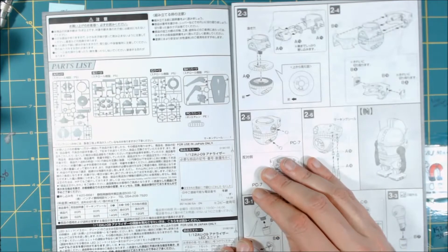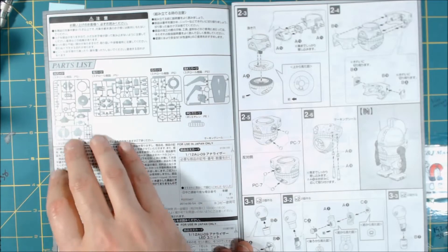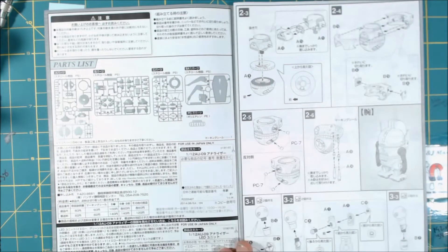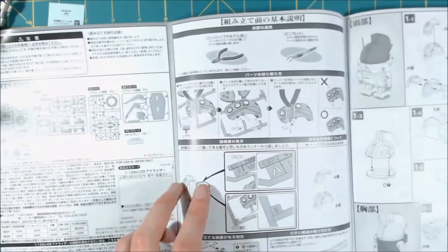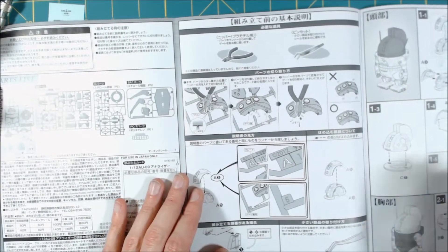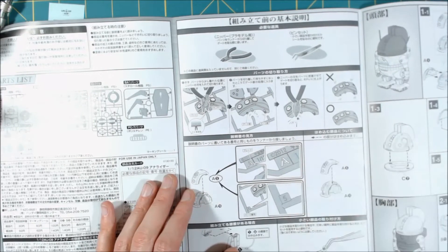Our little autonomous robot with attitude. Going over the parts list, there is a whopping whole four runners and one set of PC parts. There's a lot of parts, but he's big, he's kind of bulky.